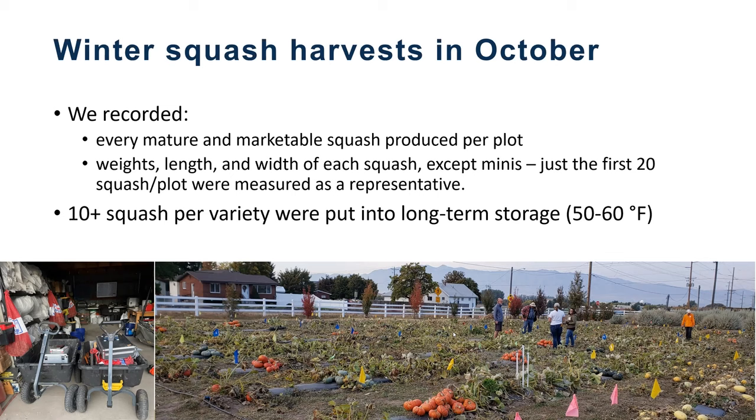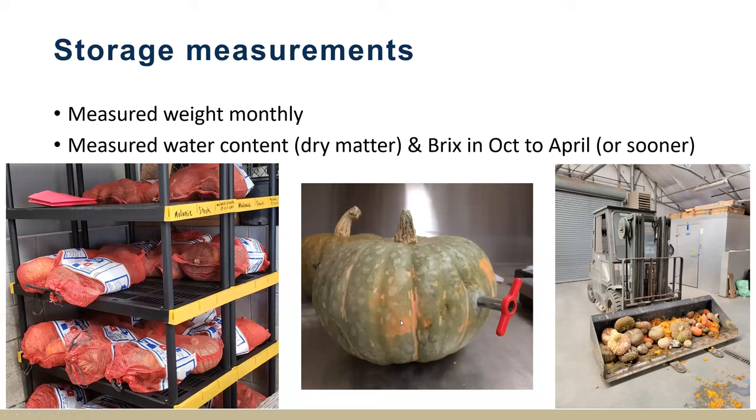Here's an example of our kabocha trial in the first year, going through and collecting the squash and tracing vines back. In storage, we then measured the weight monthly, looked at the water content or dry matter, and that measurement of sugar content as well. We took fruit cores and brought them back to the lab.